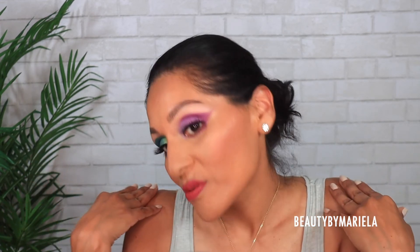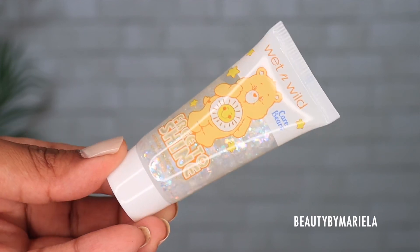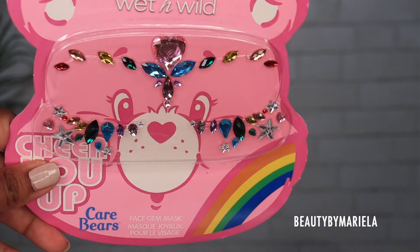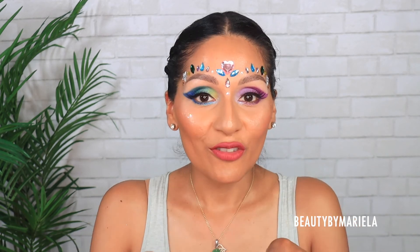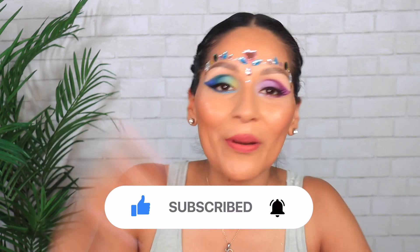I look like a glazed donut — absolutely obsessed! The highlight is catching the light on every level. The makeup look is technically done here, but I'm taking it further for a summer carnival festival vibe. I'm using a glitter gel called Face to Shine — you can use it on the face and body. Applying it on the highest points of my cheekbones. Then finishing with gorgeous gemstones on my forehead. Thank you so much for watching — let me know down below who was your favorite Care Bear! I was fully committed to this look — even put the nails on. See you in the next video, bye!